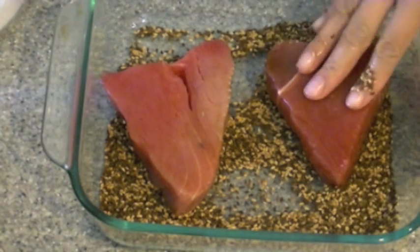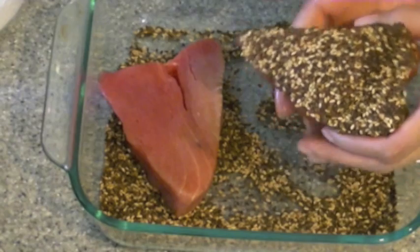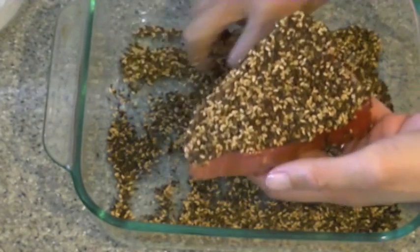You don't want to marinate them too long — you don't want them too wet when they hit the pan. Now I like to add the sesame seeds onto all sides of the tuna steaks, but if you don't want to, you can just do it on two sides. When you're all done, just set these aside so you can work on your glaze.